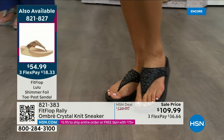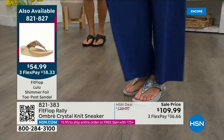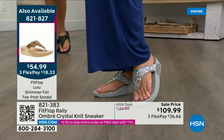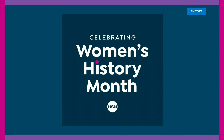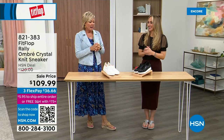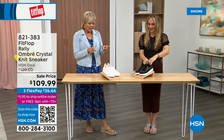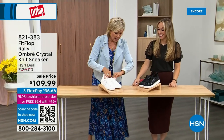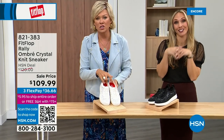This is so special — it really is a statement-making sandal. Item 821827. As I said, so much variety, and oh my goodness — I cannot believe how cute this is. First of all, this is Uber Knit. This is an Uber Knit Rally love child — we have a rally sneaker and an Uber Knit sneaker and they came together and fell into a vat of gems.